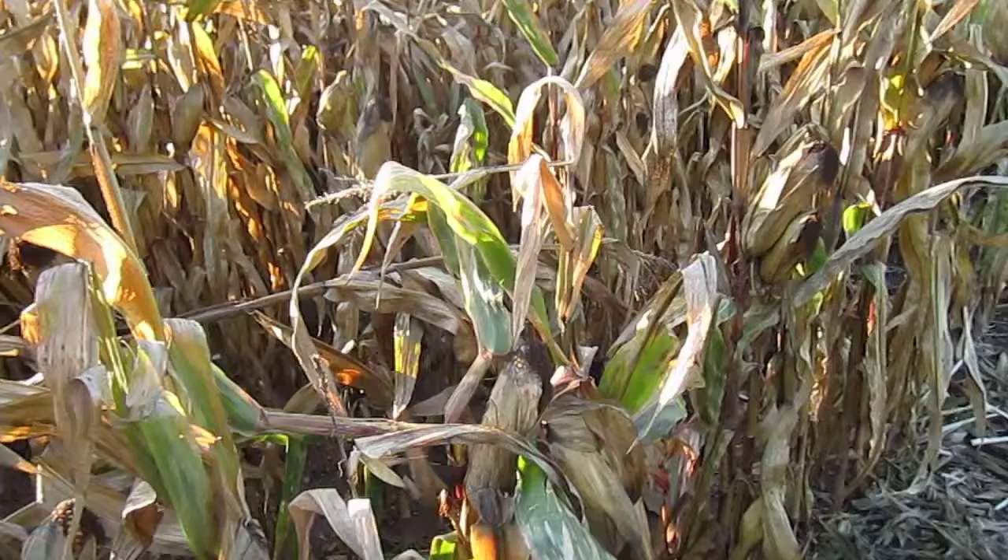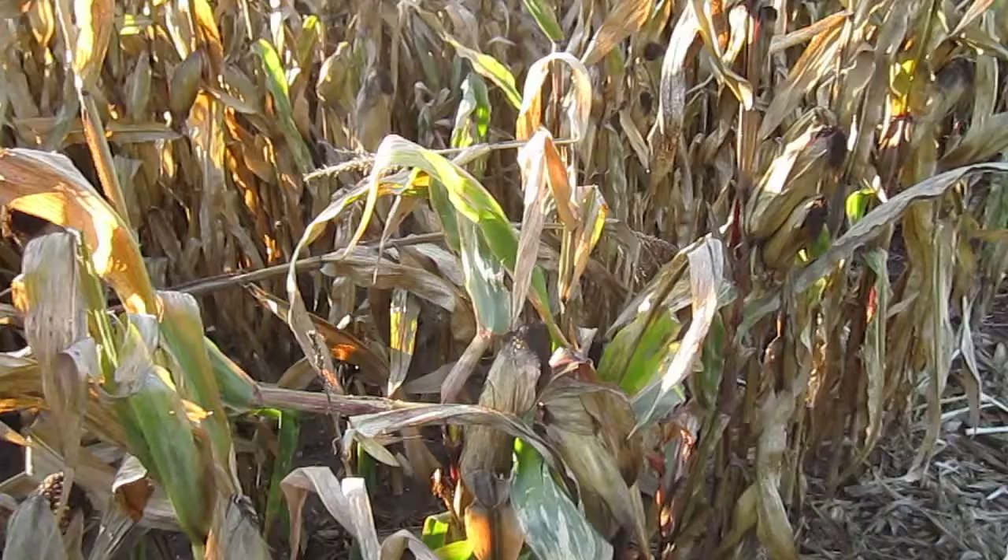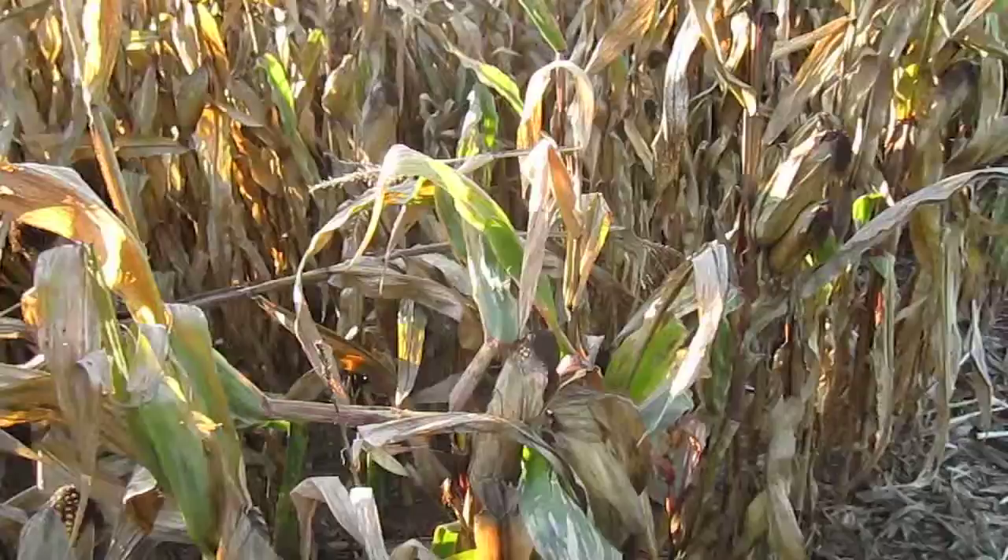Hey Grace, so I'm going to record this real quick. So we've got a field of DKC 5262, Roundup Ready, no insect protection in the plant in Brockport, New York. What is today? October 5th, right? October 5th.